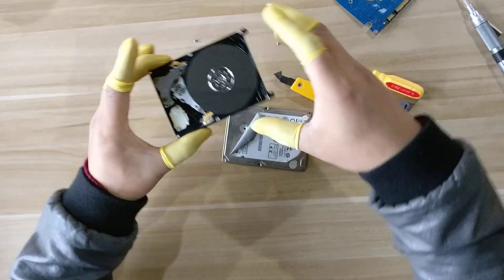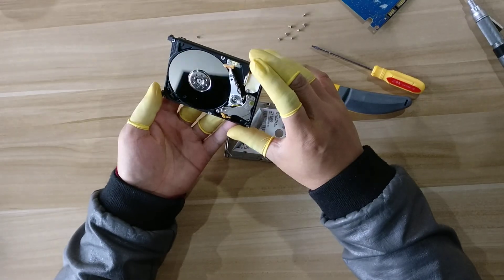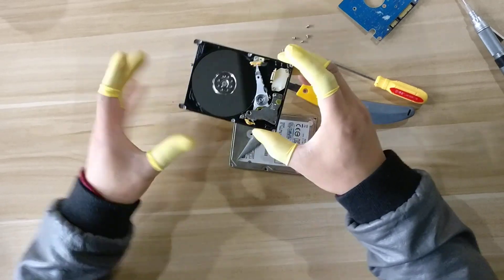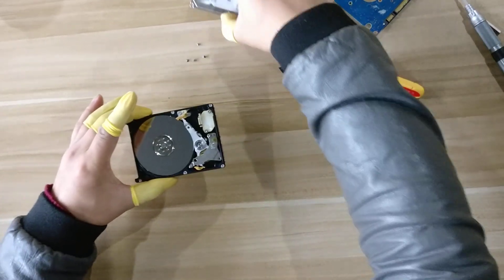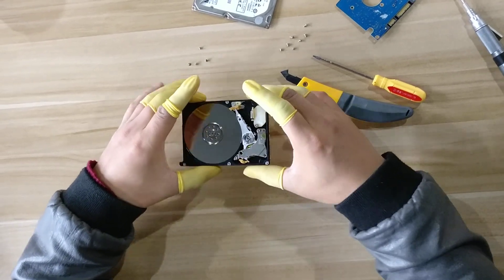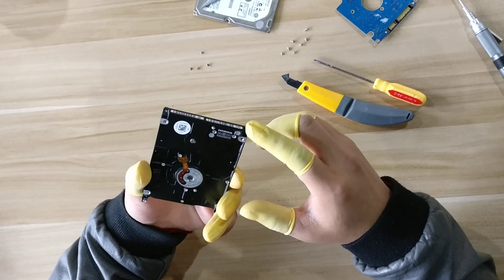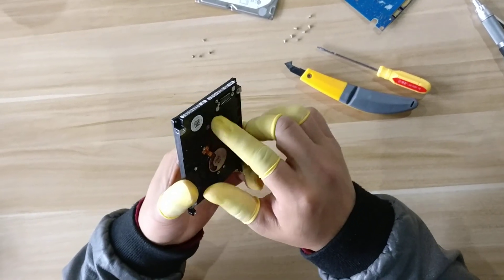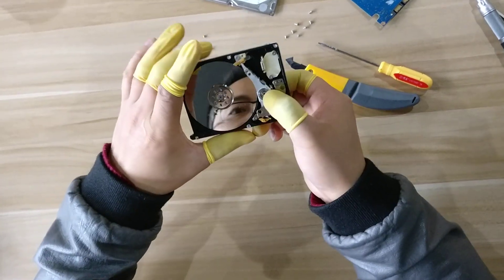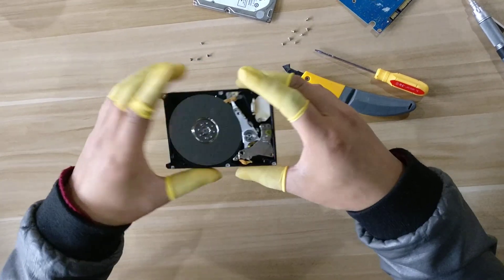Now we can see the physical components inside this hard drive. This is the procedure to remove the screws properly. Sometimes we also need to remove this screw — it is used to fix the head stack. We need to remove this screw too in order to remove the heads.